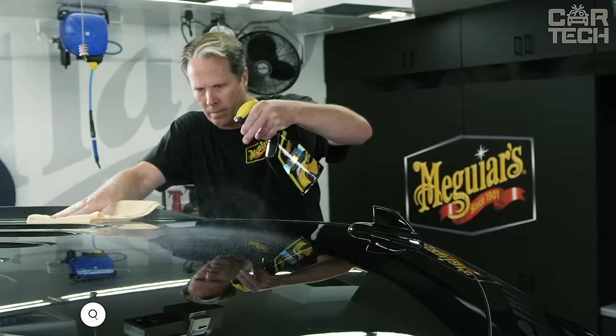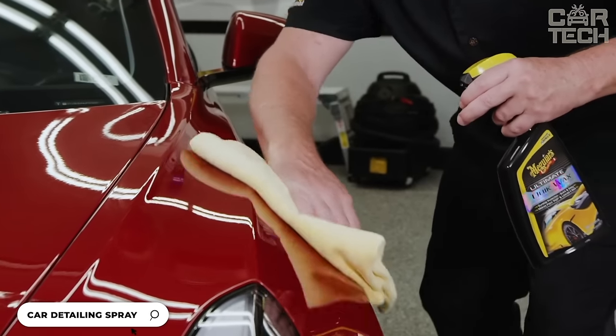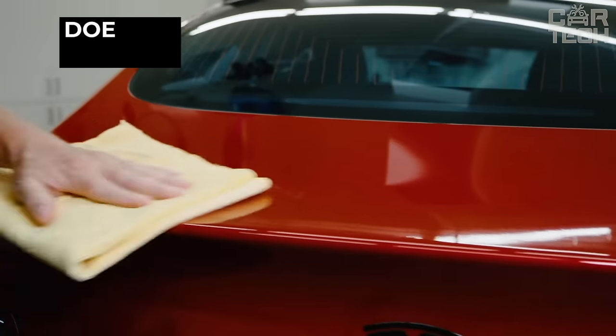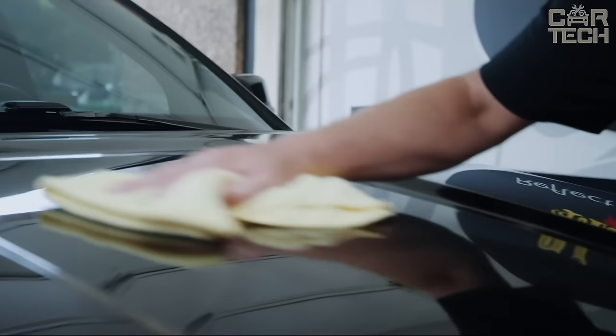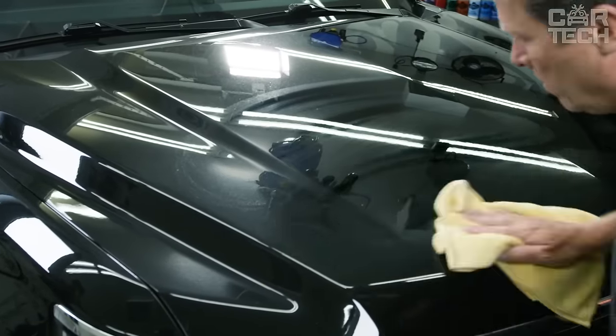The spray instantly cleans the paintwork of the car and gives it a radiant shine. The composition contains a pH neutral formula that gently removes various contaminants: dust, bird droppings, fingerprints, and water drops. At the same time, the product is absolutely safe for wax and does not disturb the protective layer.